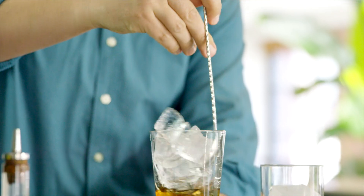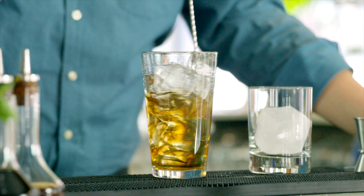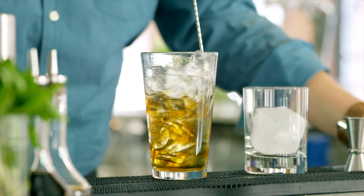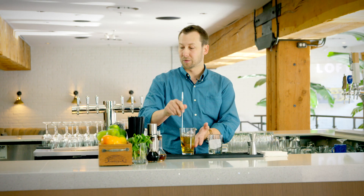Next, we're going to stir this cocktail. The general rule of thumb is if it's something composed of all spirits, you want to give it a stir — so if it's clear. If it has juices and things you really want to emulsify and blend together, you're going to give it a good hard shake.